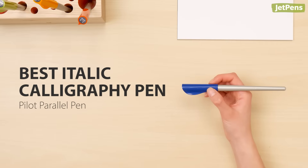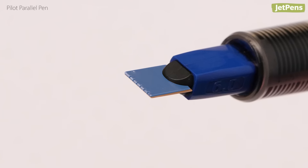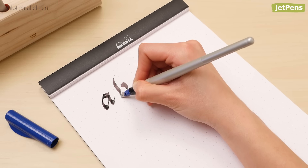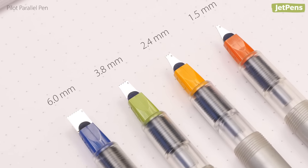Best italic calligraphy pen: The affordable Pilot Parallel is one of the best pens for italic calligraphy. The unique nib is made of two parallel metal plates, allowing ink to flow evenly and consistently. It comes in four nib sizes for all kinds of lettering projects.